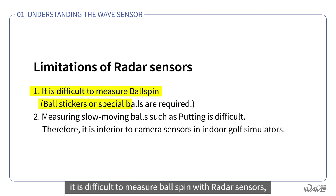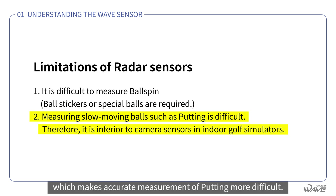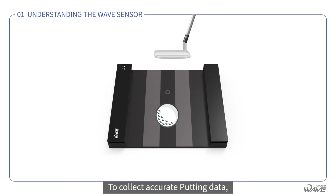On the other hand, it is difficult to measure ball spin with radar sensors, as they do not directly capture the rotation of the ball. They also use fast radio waves in order to view a large area, which makes accurate measurement of putting more difficult. As a result, they are less accurate than camera sensors for golf simulators that play 18 holes of golf indoors.